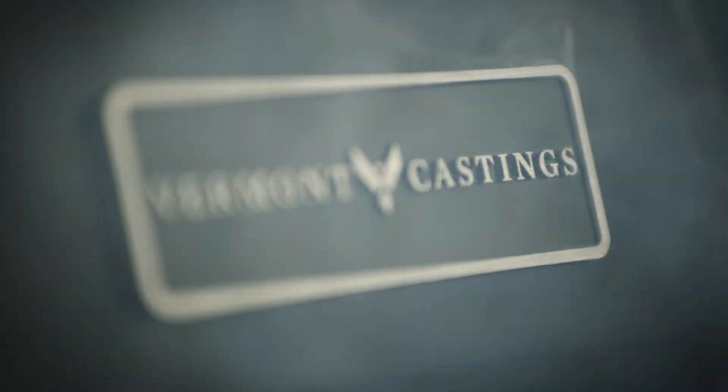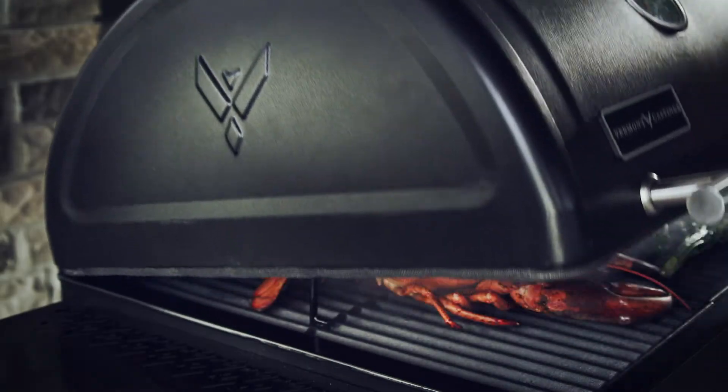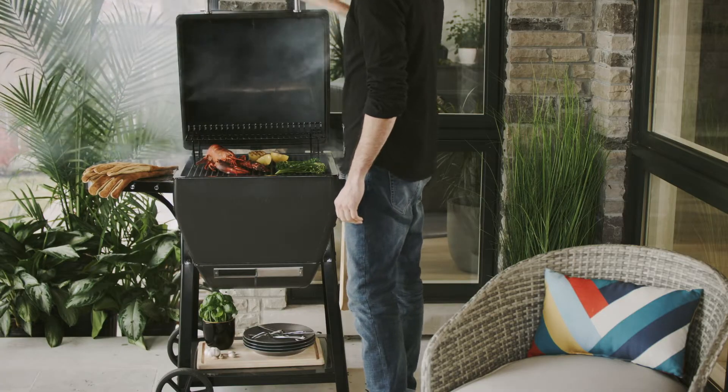For those that understand the raw connection between food and flame, meet the Vermont Castings Pioneer Komodo Charcoal Barbecue, forged through the pursuit of perfection.